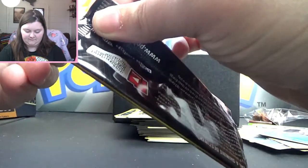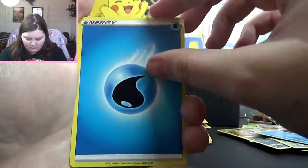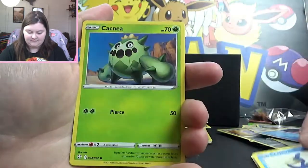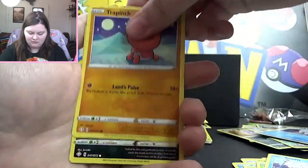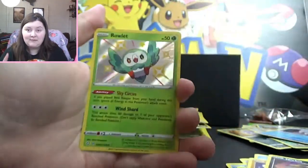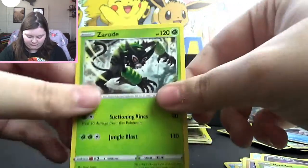Let's go on to the final pack. Everybody send your good vibes — we need them. I don't even know what I'm looking for, but I'm looking for something important. Four in front. Water Energy, Eldegoss, Gym Trainer, Cramorant, Cacnea, Gossifleur, Snom, Trapinch, Nickit. Reverse — oh, a Shiny Rowlet! Look at that guy, how cute is he? And maybe something good will follow... Zarude. A regular old Zarude. How rude.